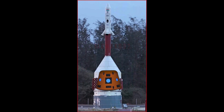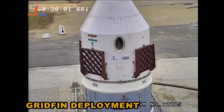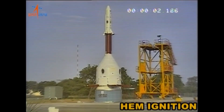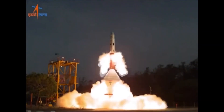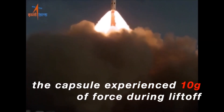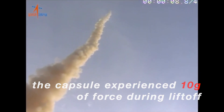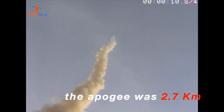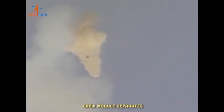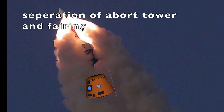First, the command module inside the fairing is separated from the rest of the spacecraft. Then the grid fins are deployed to stabilize the entire aborting system in the atmosphere. Next, the High Altitude Escape Motor is fired, followed by the Low Altitude Escape Motor, as you can see here. At 0.9 seconds into the abort, the pitch motor is ignited, which burns out two seconds later, controlling the orientation during the abort. Once safely away from the exploding rocket, the crew module is separated by releasing latches on top of the module and dropping it down below.